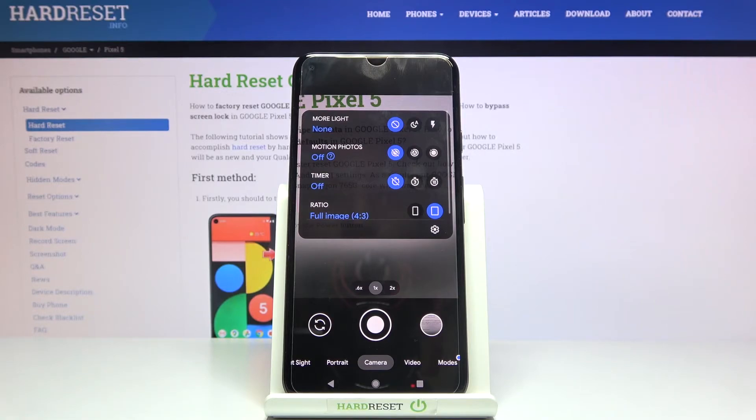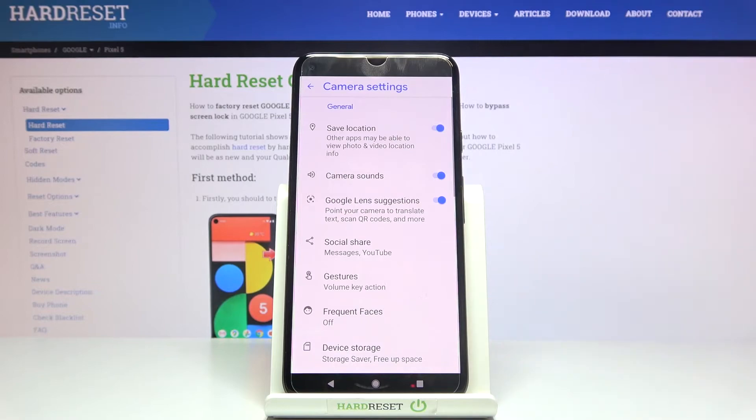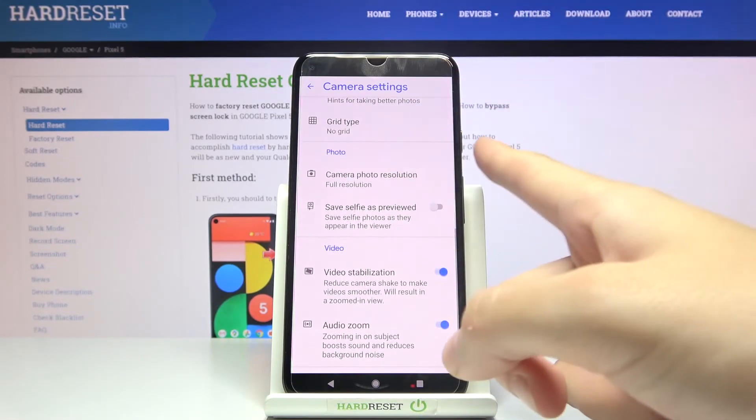From here, let's go to the top at the center. When we tap here, we get access to more options about the camera we can manage. Now let's go to the right and pick this button to open the camera settings.